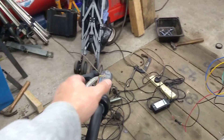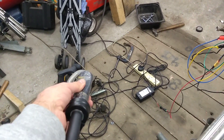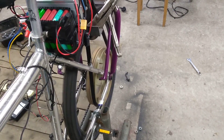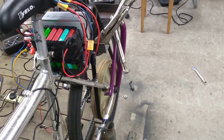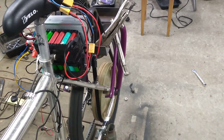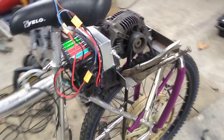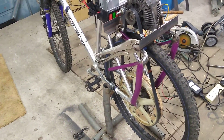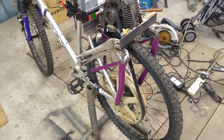It works - who'd have thought! I have no idea what sort of torque we're going to get, or if it's even going to push me along, but it's working - it's spinning the wheel. That's pretty cool.